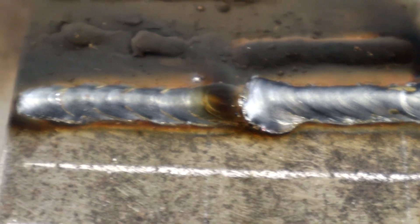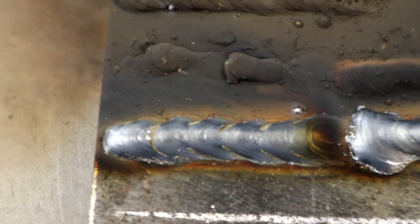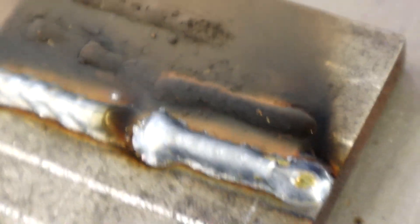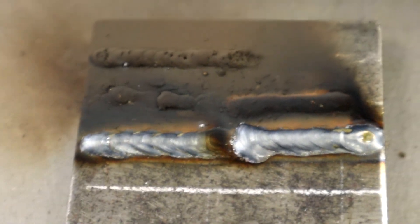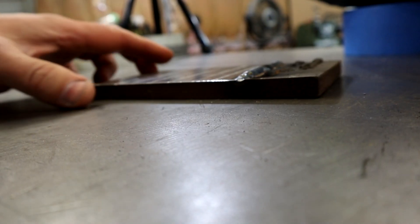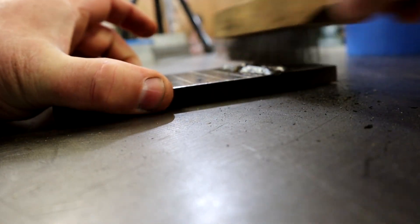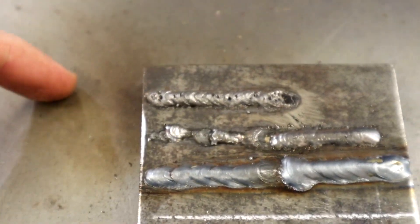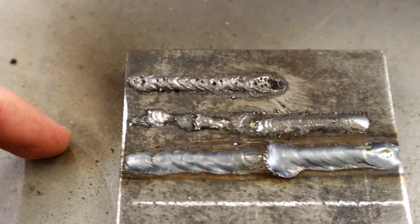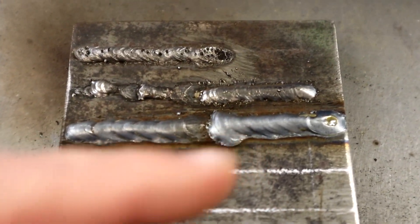It just stacks on top of the metal and it's really not burning in. You can see how high that's built up. So there we have it: no gas, wire feed speed too slow, wire feed speed too fast, and wire feed speed really fast. Next we're going to go to voltage too low, then voltage too high.